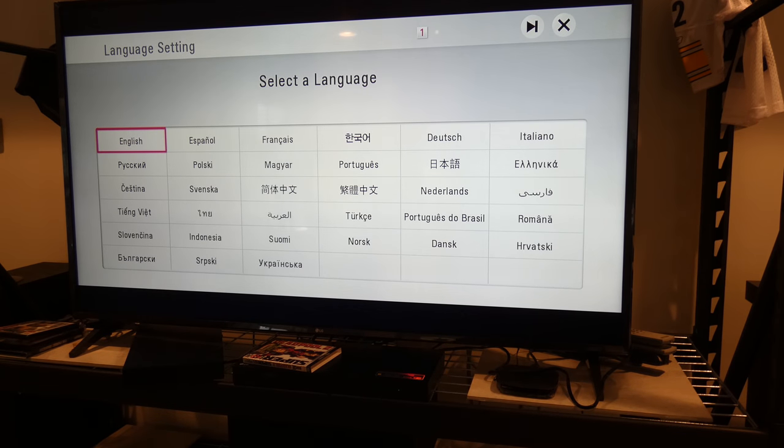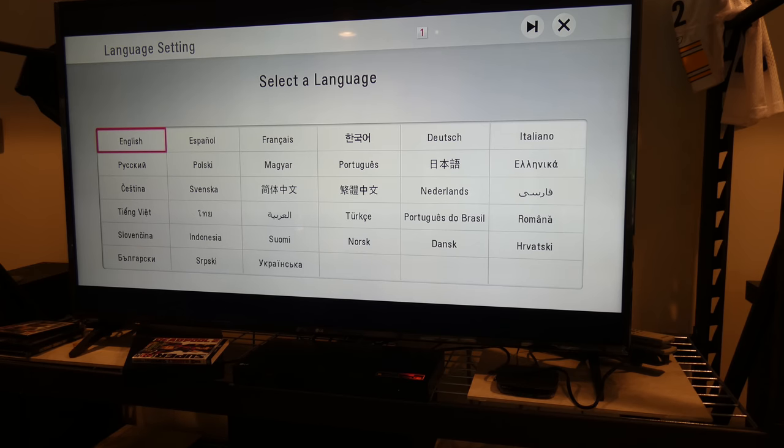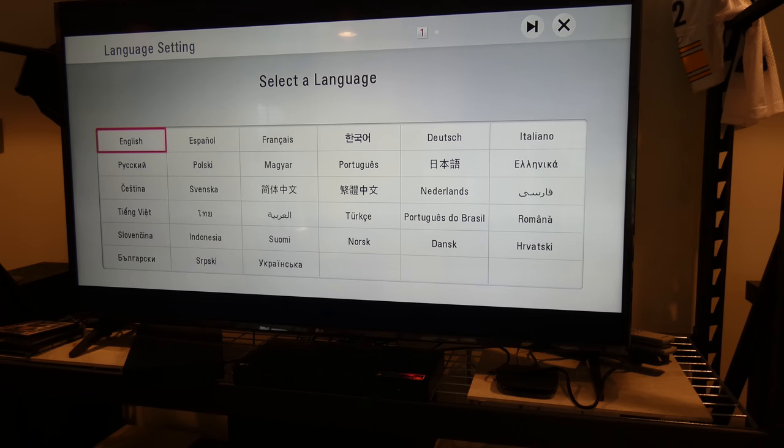Hey YouTubers, I've got the LG UP970 right here doing the initial setup. To the left of it — I had to borrow the HDMI cable out of it — is the LG 870, which I have taken great care of, but I'm ready to move on to a smart menu one, even though this TV is a smart TV.